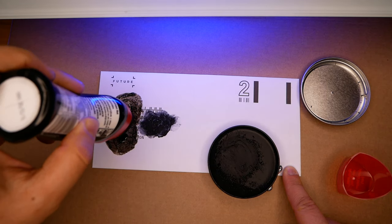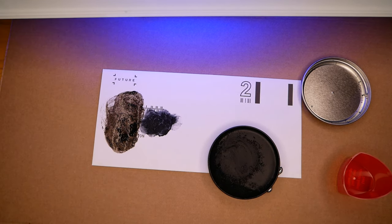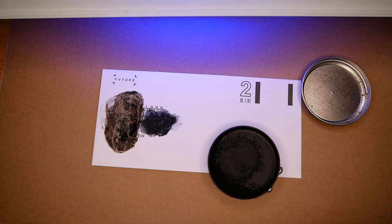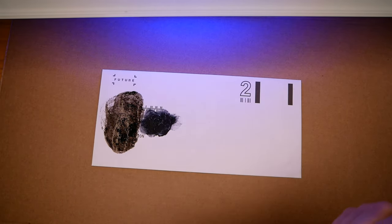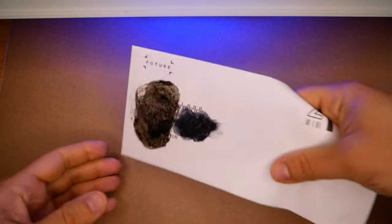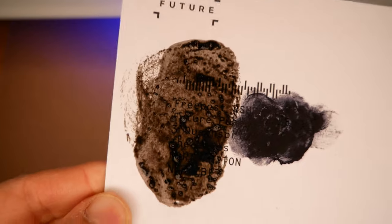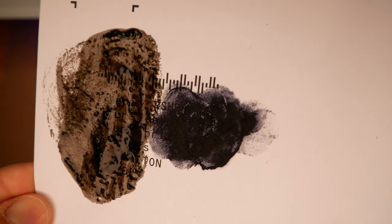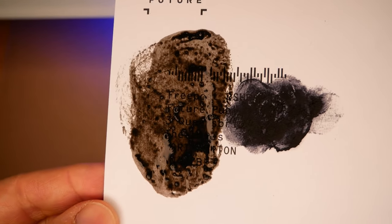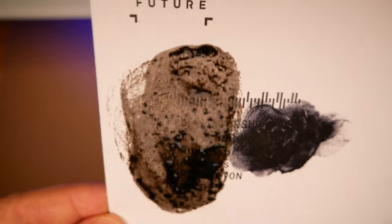I think I've destroyed the paper because it's just so soggy now. I want to leave it to dry because the more I put on, the soggier it gets. Looking at it now, the text is still visible. The paste doesn't show through, but the liquid shoe polish still does. Let's wait for it to dry and see if it makes a difference.